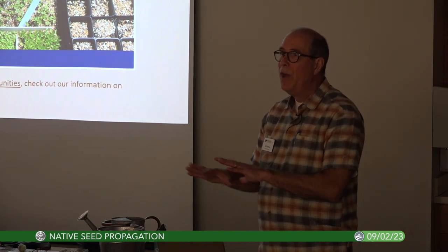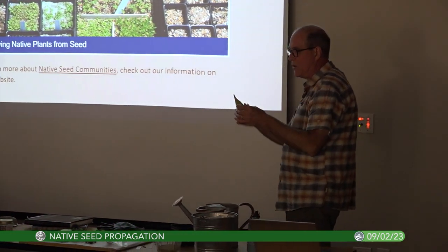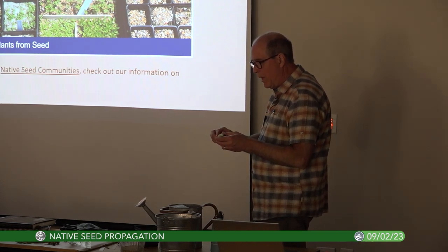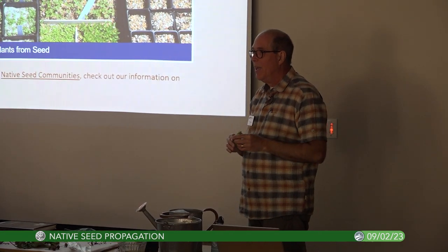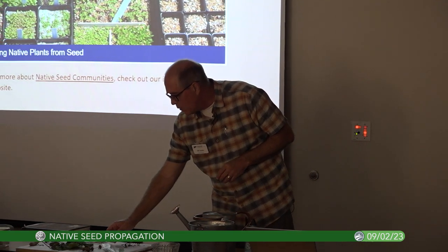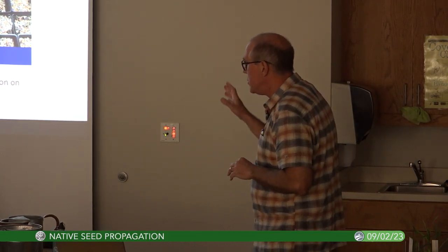With milkweed — this one isn't quite ready, it's starting to get gray and will brown more and start splitting before you'd collect it. You can open it up not all the way and kind of hold the fluff and scrape the seeds off. Chris Fox from Sycamore Land Trust did a demo on our Facebook group — you can search that. A lot of materials are on our Native Plant Society's website.